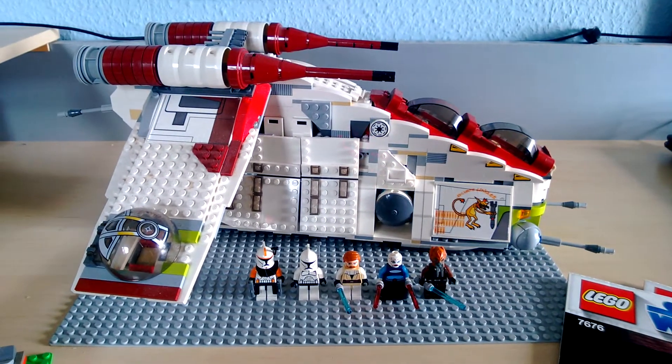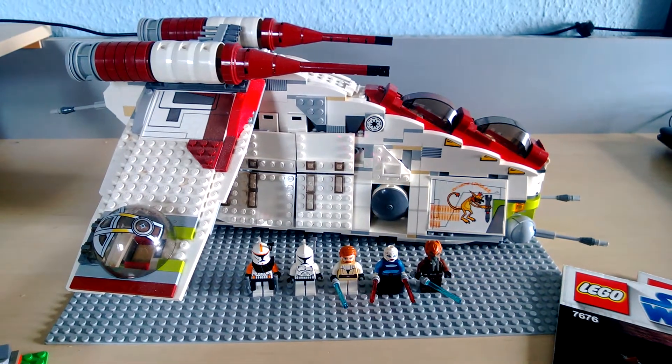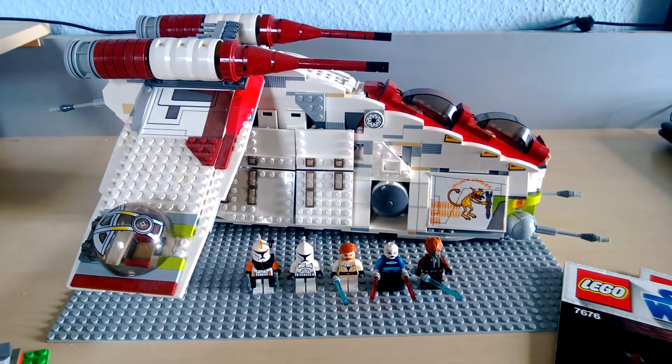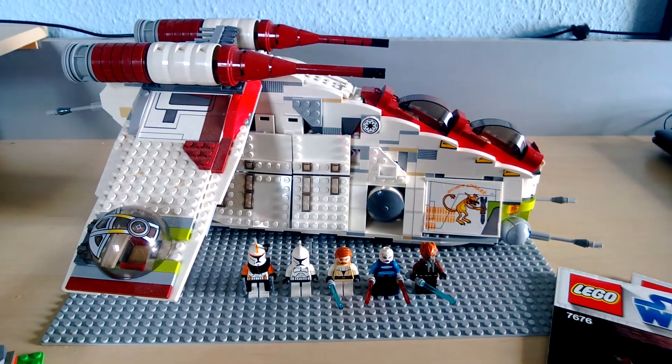Hello guys, Lord Sirk here, coming in with another review. This is one of the first of my re-reviews — I'm going to review all my older sets that I pretty much based my channel on in the beginning.